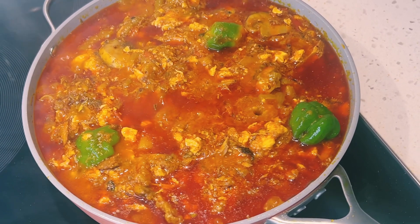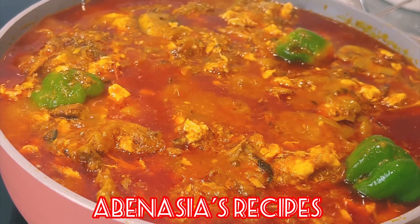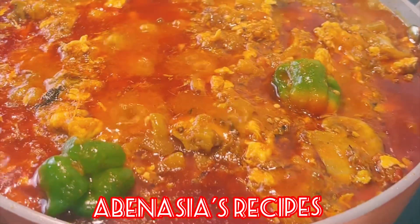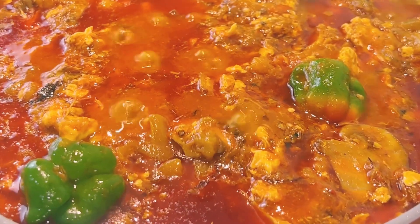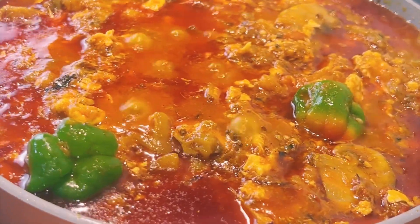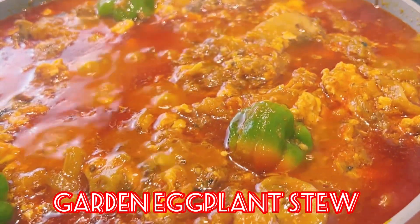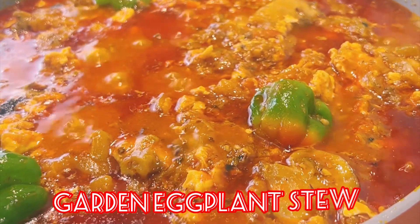Hello beautiful friends! Thank you and welcome once again to Avenasia's recipes. I hope everyone is doing well by God's grace. In today's video, I share with you the simple Ghana garden egg stew or eggplant stew. Let's get right into it.